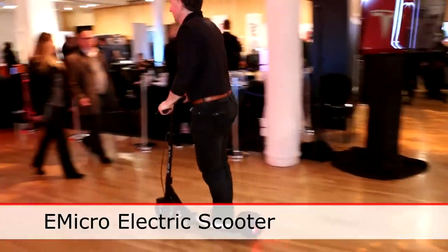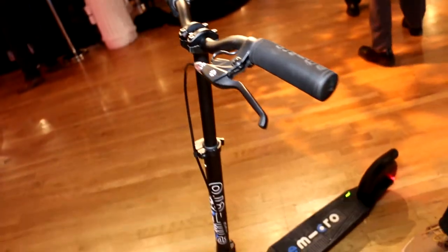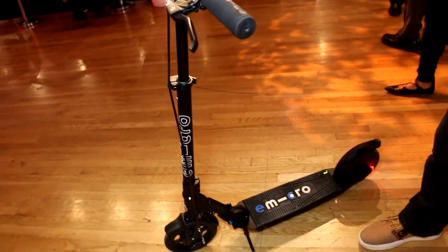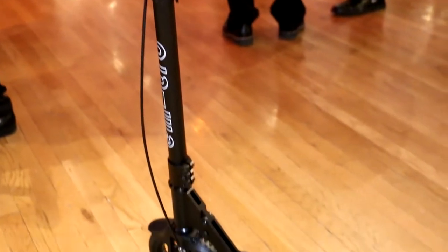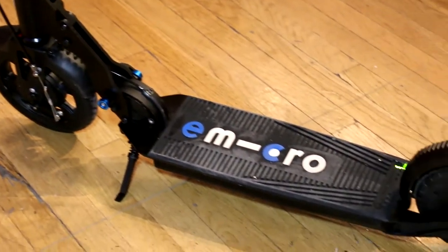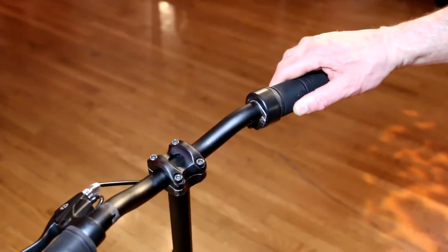We have an electric scooter, it's motion activated. It has a throttle grip on it with regenerative braking. Unlike a lot of electric scooters that have little buttons or levers, this is like a motorbike throttle grip. You turn it the normal way and it accelerates. Turn the grip the other way and the regenerative braking comes in really smoothly.